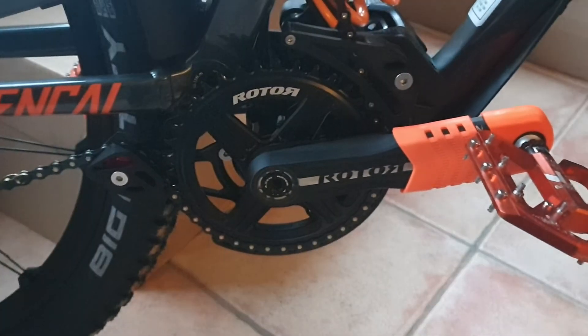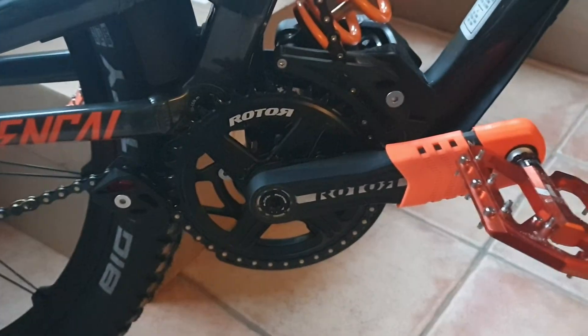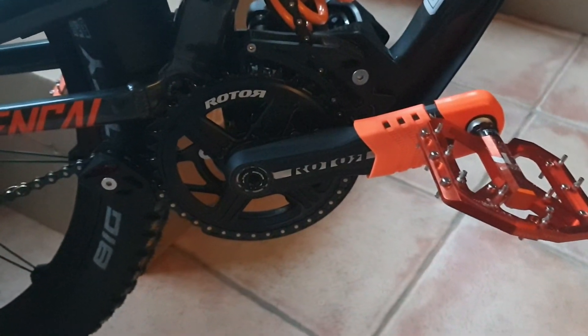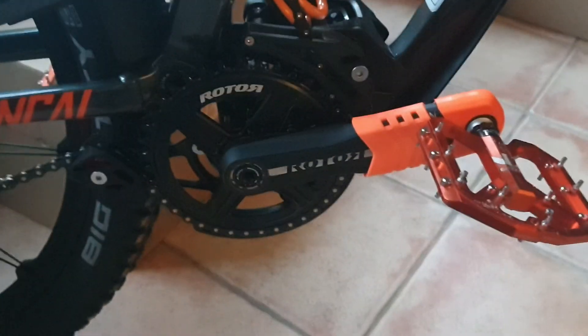That's my review. If you have any questions, put them in the comments. If you want to see an overview of this bike that I built, there's another video on my channel. Thanks for watching and stay tuned.